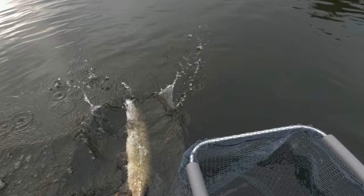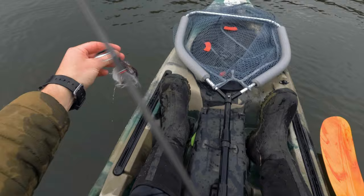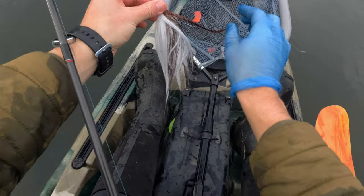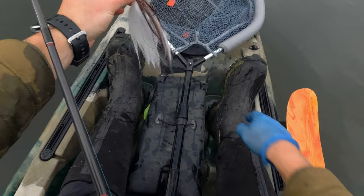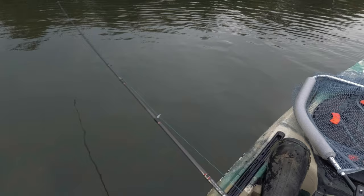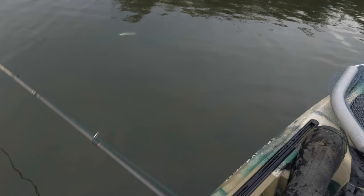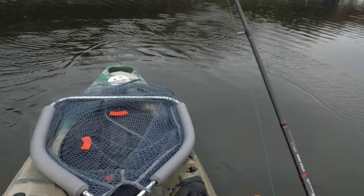Bye bye! Let's see if we can get another one. Let's also check how the fly survived - looks all right actually, looks maybe even better. The pike kind of fixed all the imperfections. I quite like that very very slow fall through the water at the start. It really looks nice and quite silent as well when the lure hits the water.